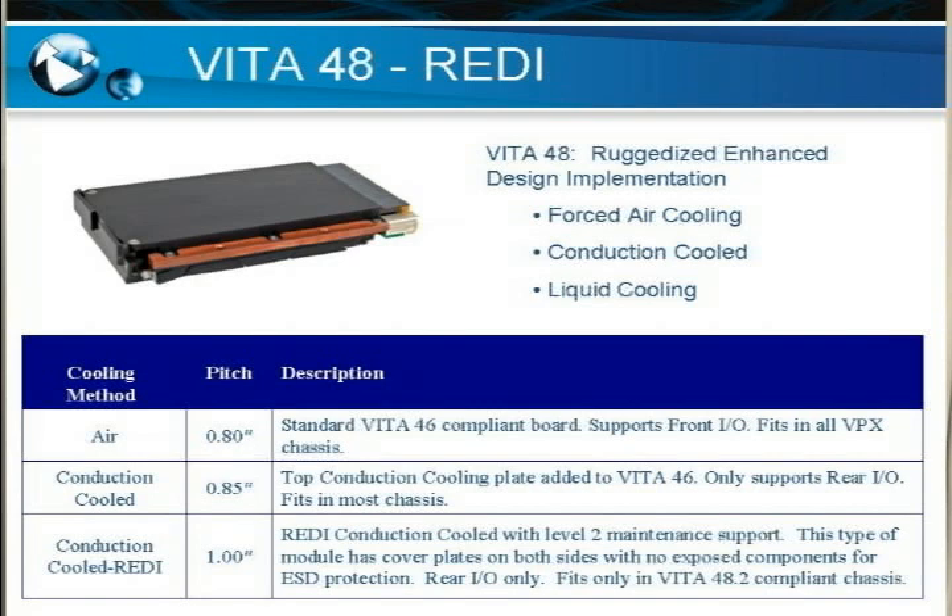Just a quick note: the conduction cooled REDI boards generally only fit in chassis that are compliant to the REDI standard, which is VITA 48.2, whereas the other two — air cooled and conduction cooled — generally fit in almost any other chassis. That concludes part one of our introduction to VPX presentation. Stay tuned for part two where we'll be discussing OpenVPX.